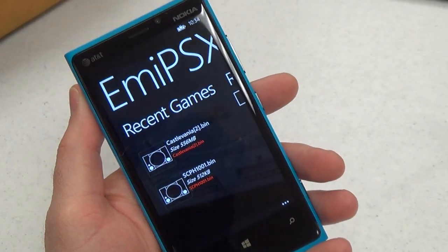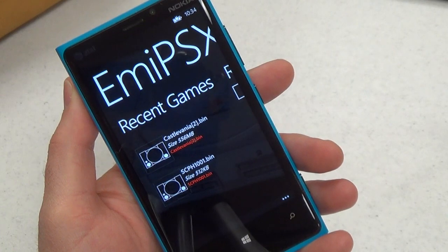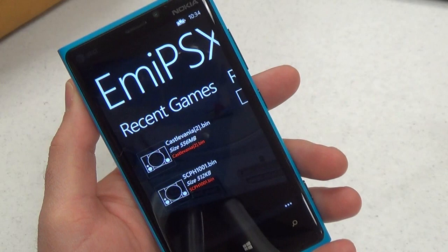Hi, this is Paul Acevedo of Windows Phone Central, with a video look at MEPSX for Windows Phone 8. This is a PlayStation 1 emulator from developer Andre Botelho.